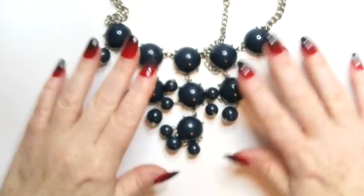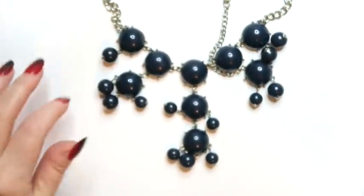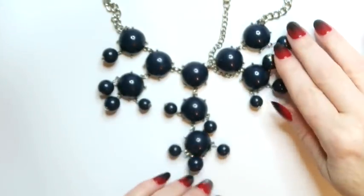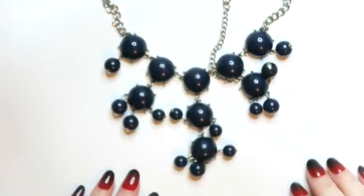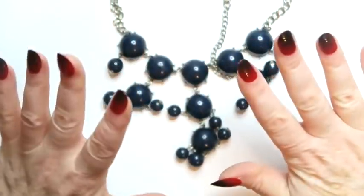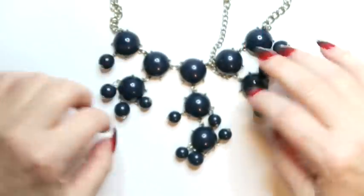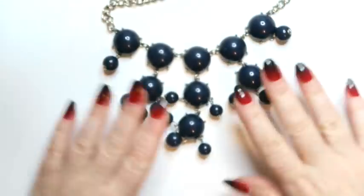Now, the obligatory bubble necklace. This is a navy one. I've been setting these aside thinking maybe I'll sell them. What I should do is start setting them aside and making a lot with just these bubble necklaces, because it feels like we get one in almost every box. I bet if I made a lot of them I could sell them. I'm just gonna make a special place in my workroom where I throw all the bubble necklaces.